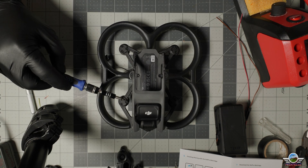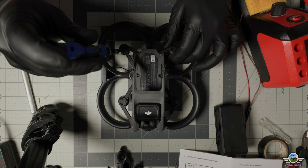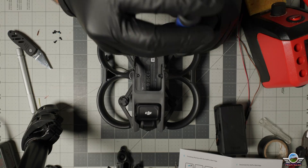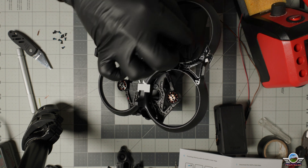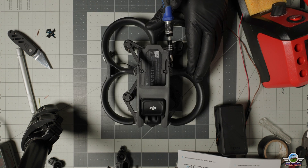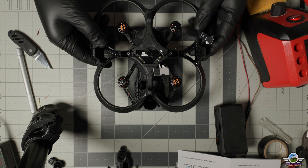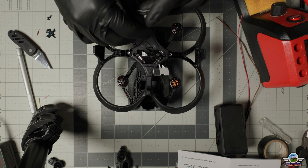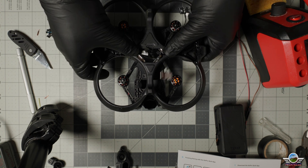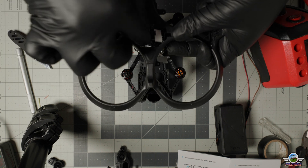Now for the fun part. These 12 screws — you need to take them off to separate the motors from the frame itself. Then there are two screws on the top. Flip the drone and you are ready to take the ducts, but before that, take off those four screws right there. Squish a little bit from the center and it will fall down — the drone and the ducts will separate very nicely.